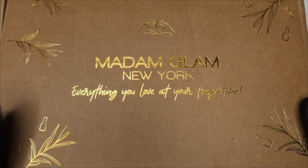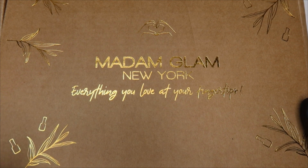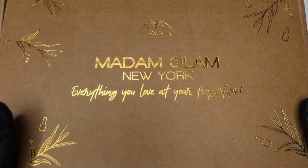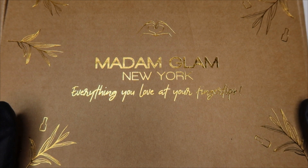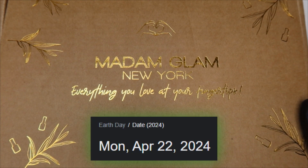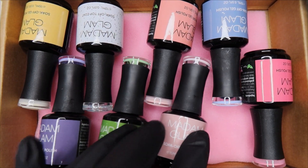In this video I have a package from Madam Glam — this is their Green Guy collection, done in honor of Earth Day, which is later this month. These are some very nice spring colors, very Easter-like. I've already swatched them off camera, so I'm going to show you the bottle and then the swatch stick.